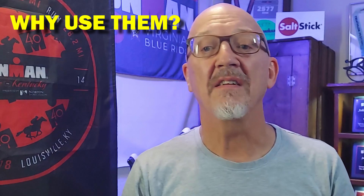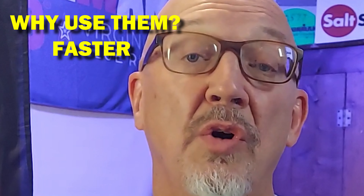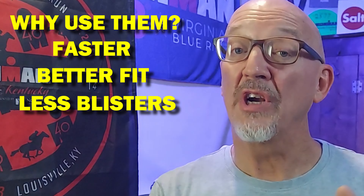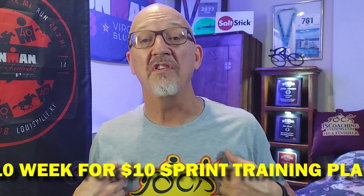So why should we use elastic laces? First, they're faster — stick around because we're going to have a race to show you how much faster they are. Second, they fit better. Being elastic, as your foot swells or as your feet get wet, the elastics are able to adjust the shoe to fit your foot all the way through the race. They also give you proper support and, if adjusted right, you'll have less chance of blistering.